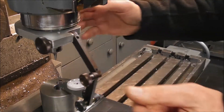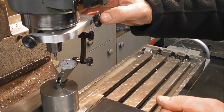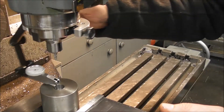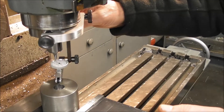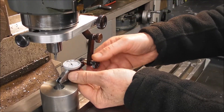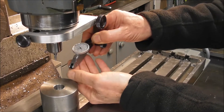This is a really useful little dial indicator holder. There are excellent videos from Joe Pie and Stefan Gottswinter that show the operation of these spindle mounted dial indicators, but in this video I just wanted to show some of the features of this slightly refined design.